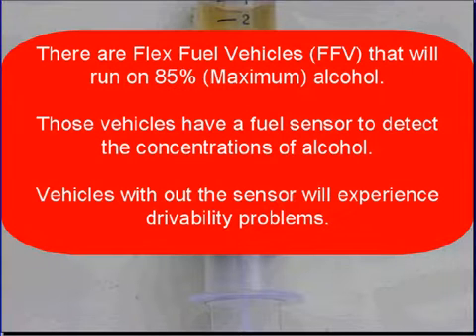Now don't forget there are flex fuel vehicles — their designation is FFV — and they will run on up to 85% alcohol. These vehicles have a fuel sensor to detect the concentration of alcohol. Vehicles without the sensors will experience drivability problems.